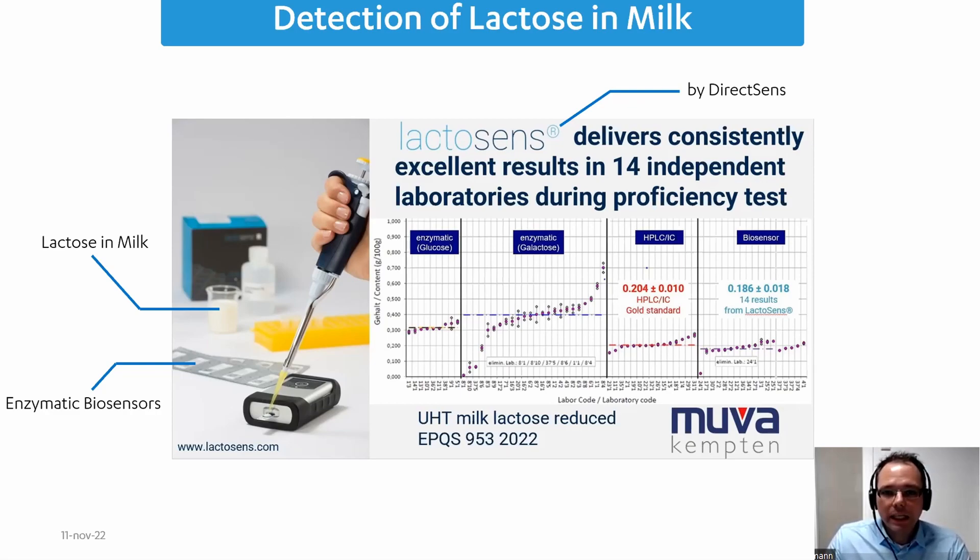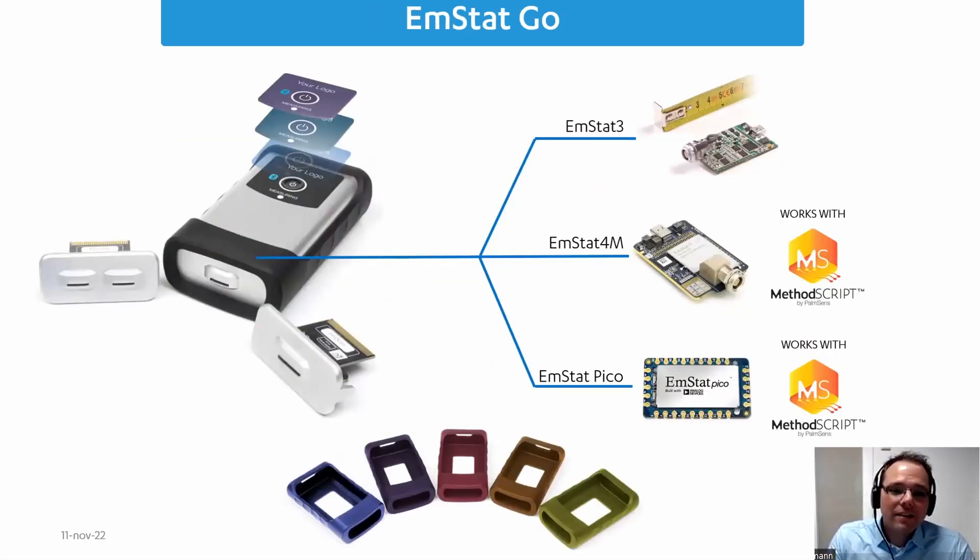Direct Sense had a great grasp of electrochemistry — their sensors were ready and they knew what they wanted. The only thing missing was hardware and software developers, so we helped them with our Amstead Go, specifically the Amstead Go 3, meaning an Amstead Go housing with an MSTAT-3 inside. The Amstead Go is a modular potentiostat — we designed it to be modular so many parts can stay the same, because high volumes always mean lower prices, allowing us to produce reusable parts for multiple customers.